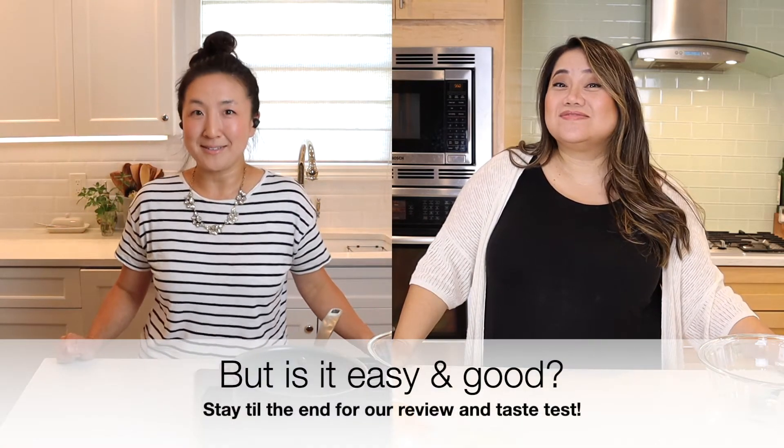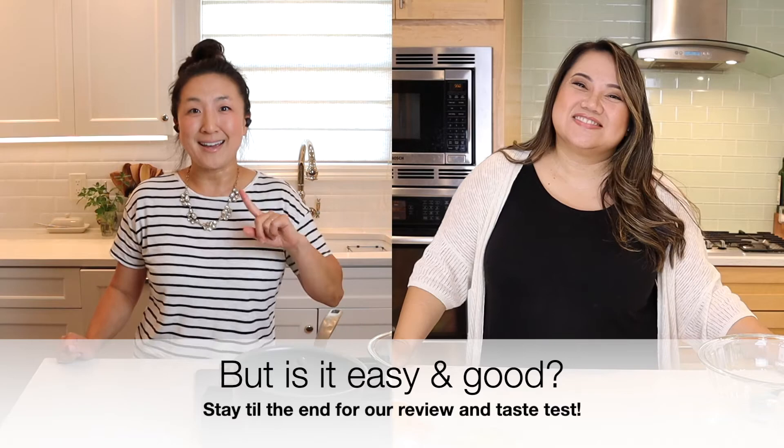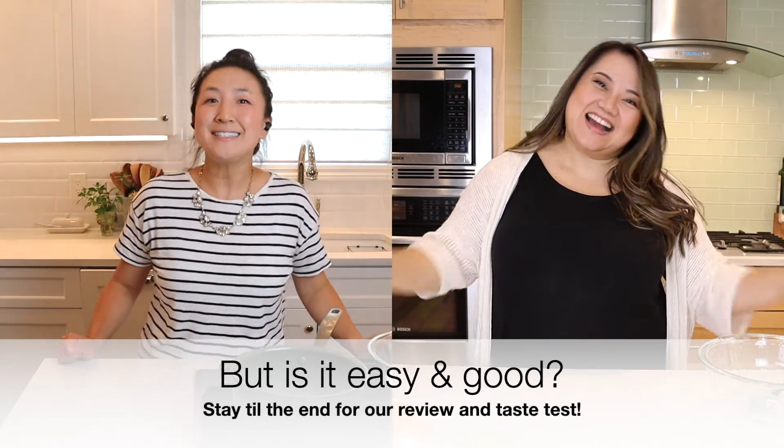Hi friends, thanks for joining. It's almost the end of summer and Kat and I wanted to try one more delicious summer treat. When we think summer, we think lemon. So today we're making Trisha Yearwood's lemon squares. And today you have both Kat and I in the kitchen, so we're gonna have some fun today.